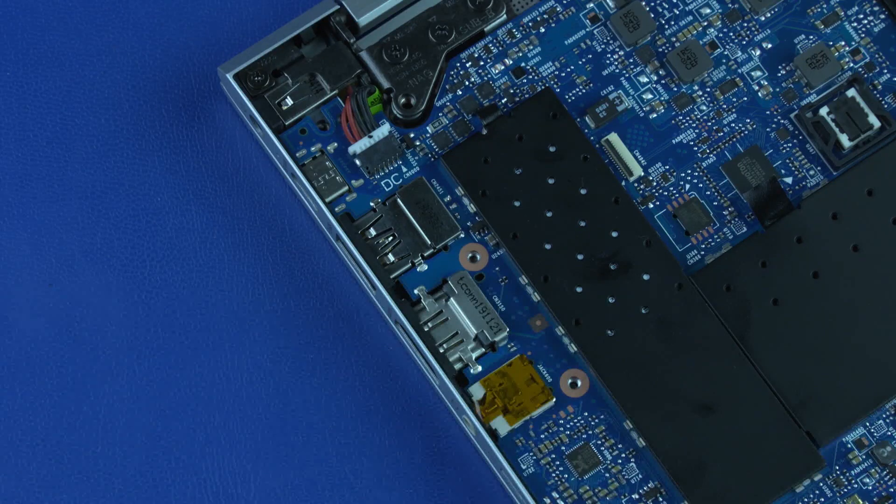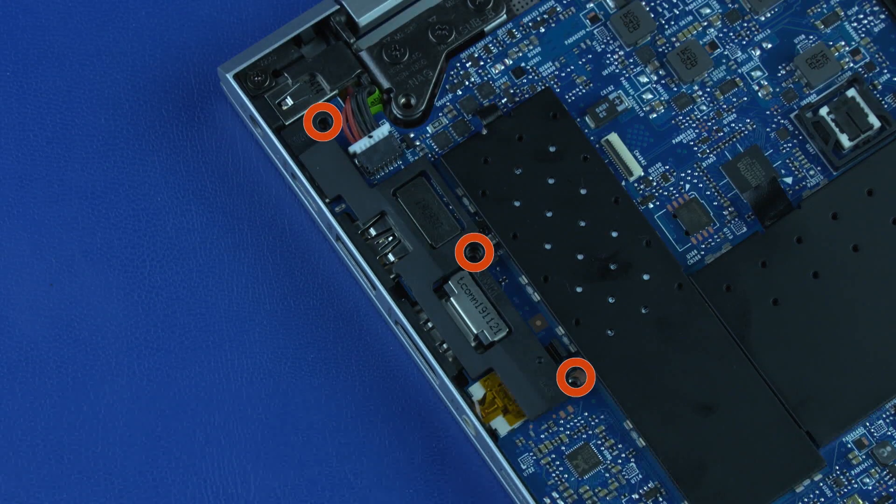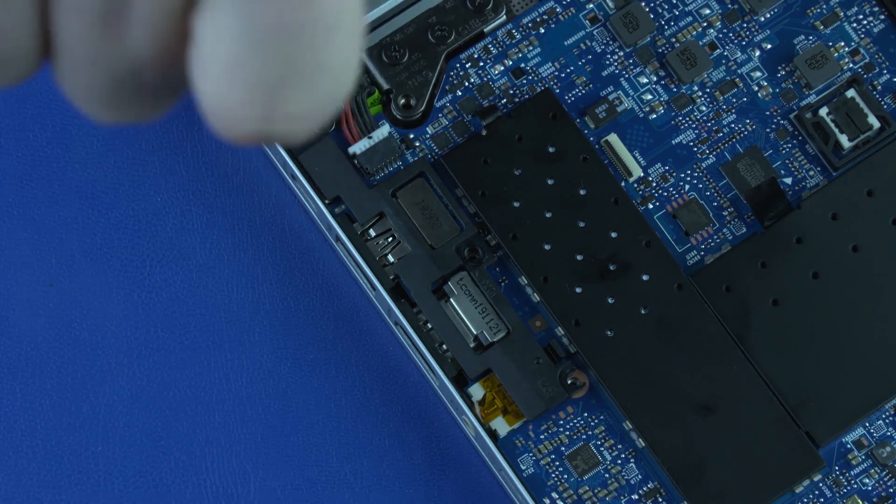Replacement: Place the I.O. bracket on the system board. Replace the three P1 Phillips-head screws that secure the I.O. bracket to the system board.